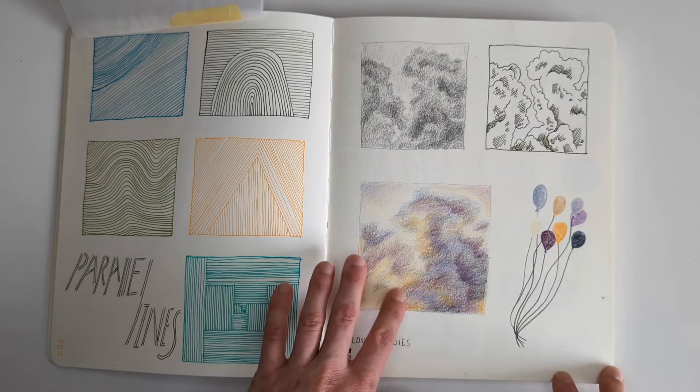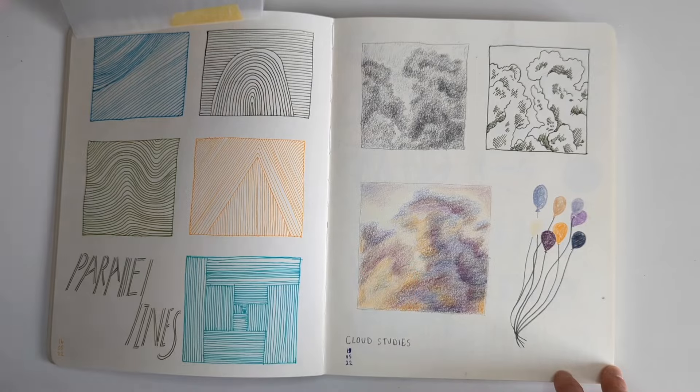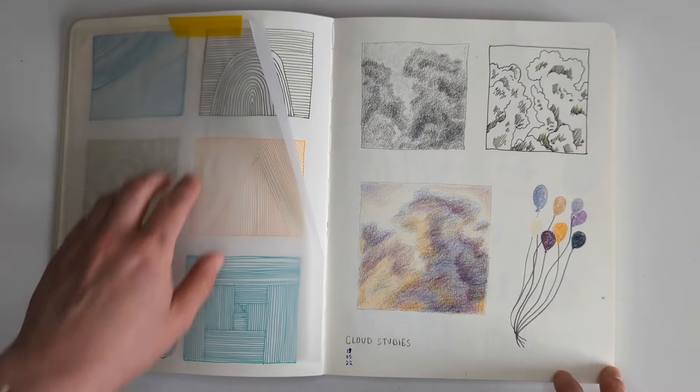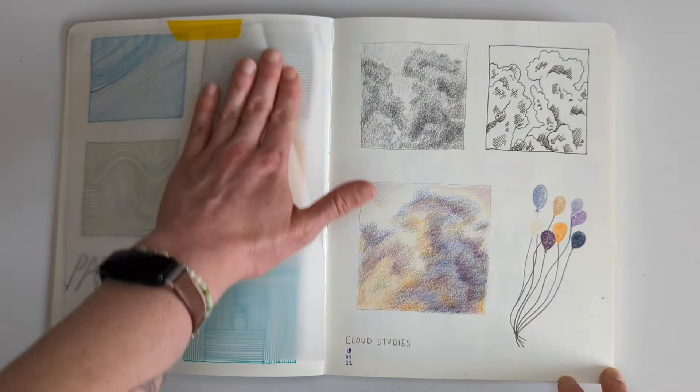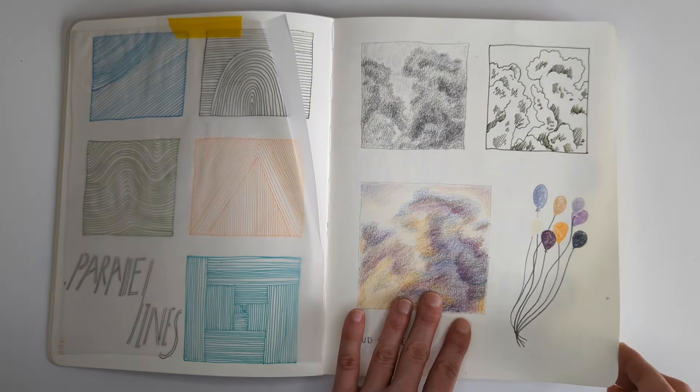I think this might have been a reference from Autumn Chu's Discord server - I think it's Art Chu. You should look her up on Instagram; she does amazing work and her Discord community is really really nice.